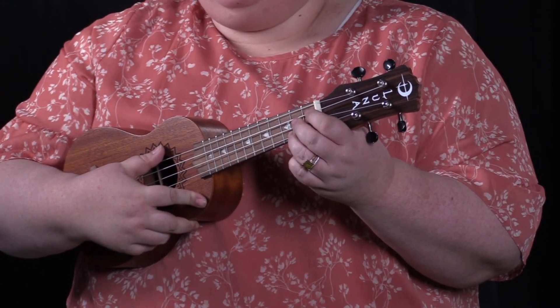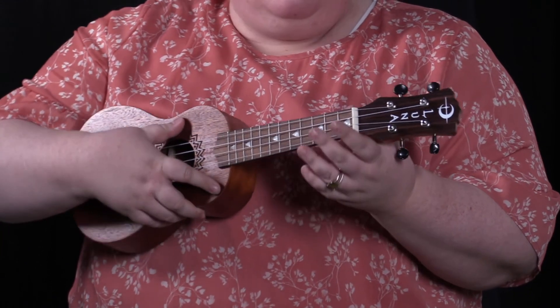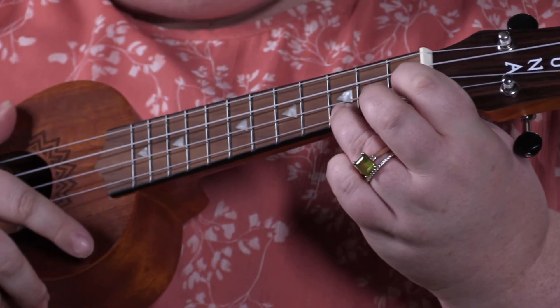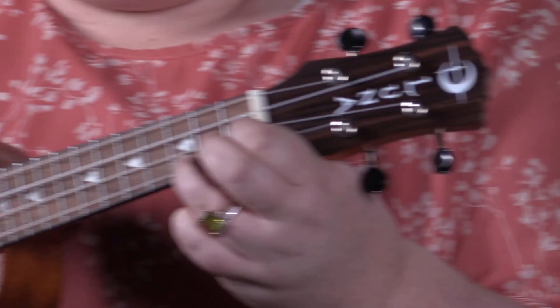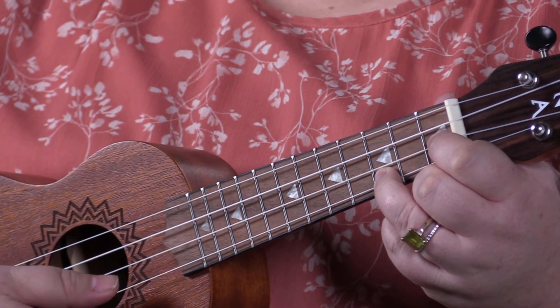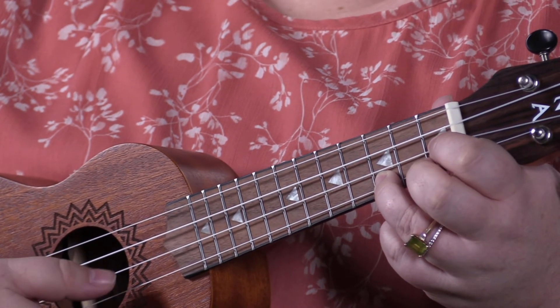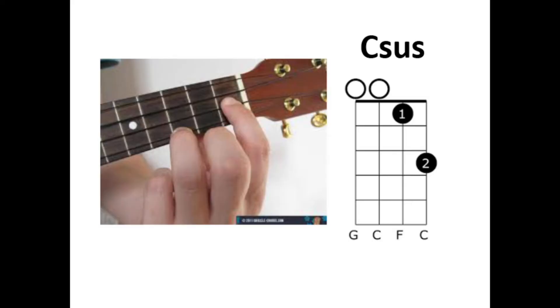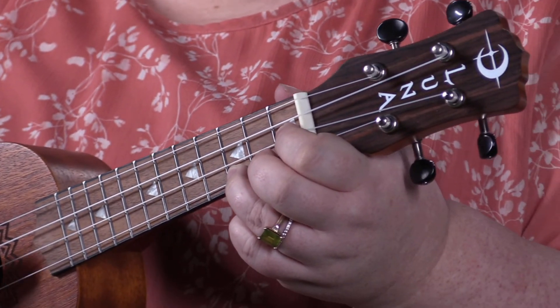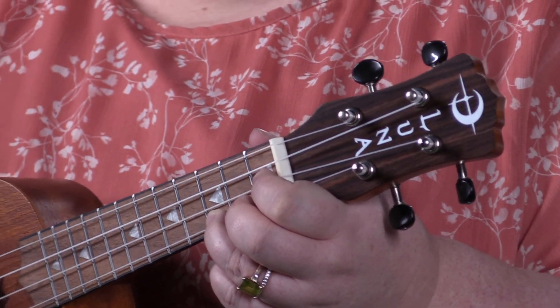One of the new chords is C suspended. It's a really simple one: you play C, then take your first finger and place it on the first fret — that's C suspended. Isn't that lovely? It's very wistful. Coldplay uses this chord a lot. You'll usually go from C to C suspended.